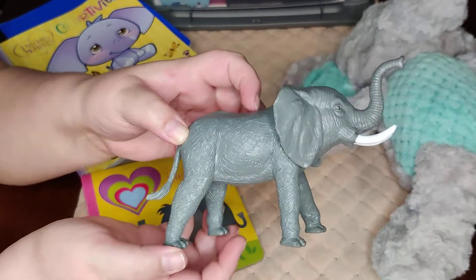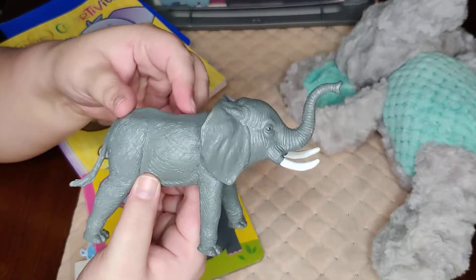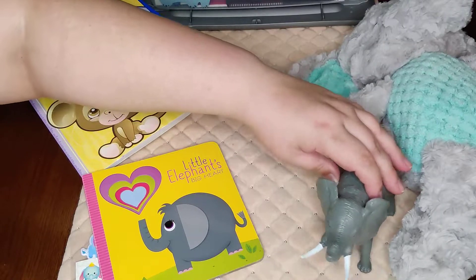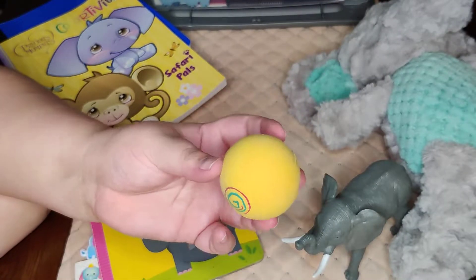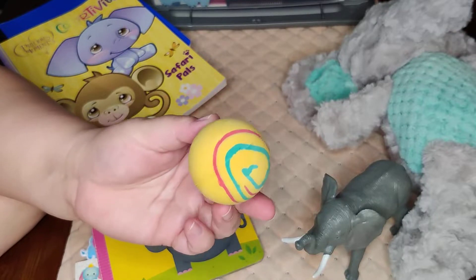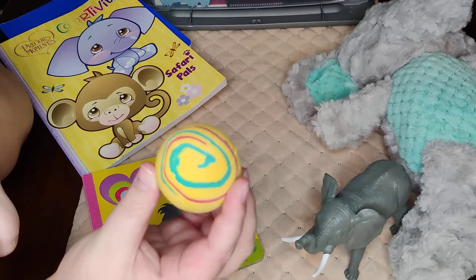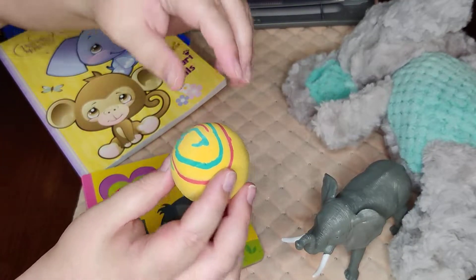He also has this elephant figure — I think I got it at Walmart for a dollar. It is really sturdy, heavy plastic, which is really nice. He also has one of these rubber balls I picked up at Dollar Tree recently, three for a dollar. They're really good quality, so I do recommend these if you see them at your Dollar Tree.